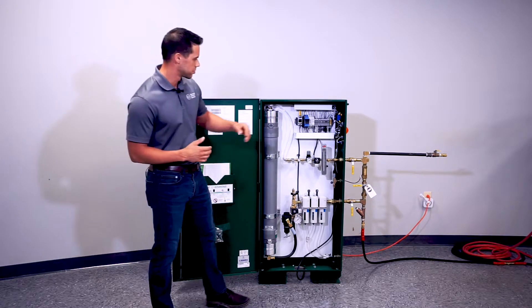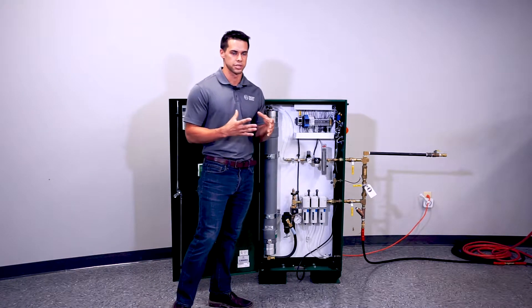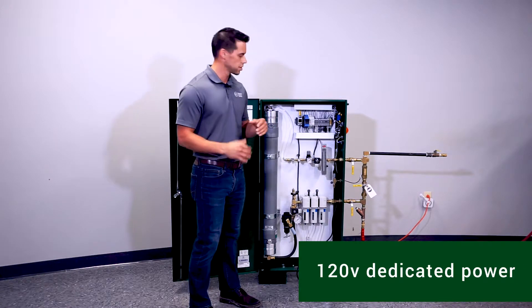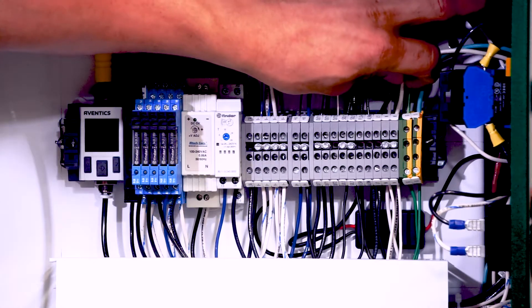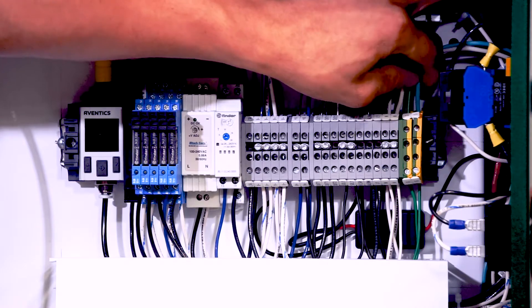The second thing you want to do is make sure your electrical connections coming into the cabinet are stable. This cabinet requires a 120V dedicated circuit. The black wire goes to L1, which is your hot. The white wire, or neutral, goes in the neutral slot, and the green is your ground and goes in the ground slot.